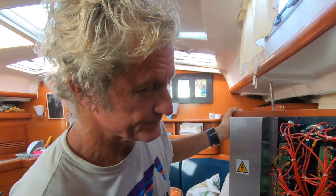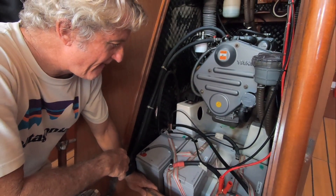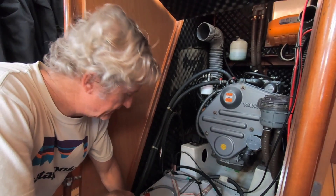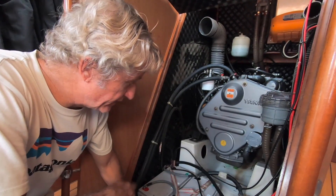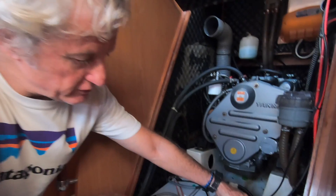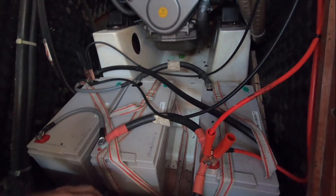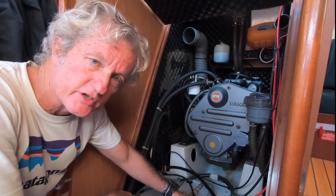The heart and soul of the system is the battery bank. Seascape has three 105 amp hour deep cycle gel batteries connected in parallel, giving 315 amp hours total. They perform very well, hold their charge, don't discharge too dramatically, and being new I'm hoping to get six years out of them. Two crocodile clips connect the inverter across the full battery bank rather than just one battery.